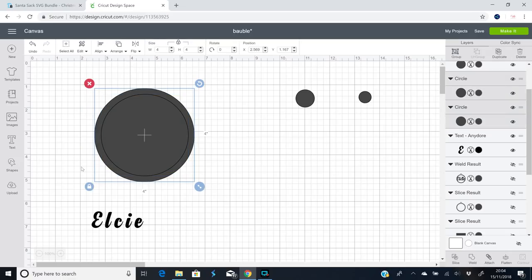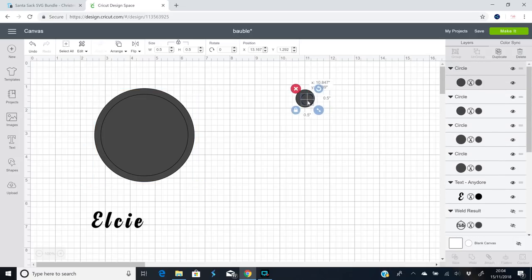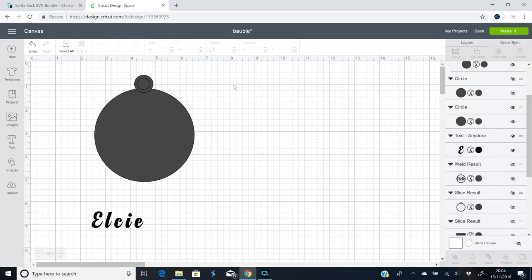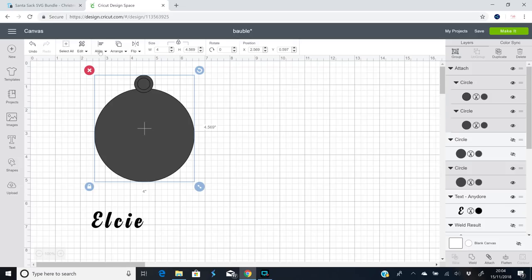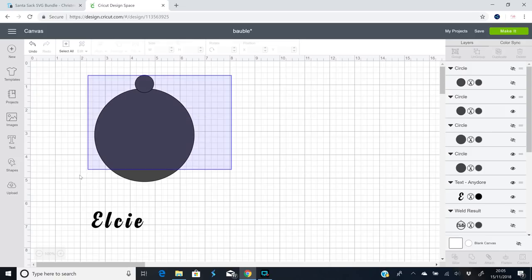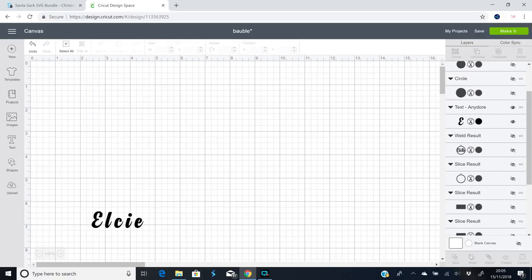I'm just going to highlight, align, and centre. Then I'm going to do the same for the other two — highlight, align and centre — and attach those just for a second while I bring them over. I'm going to hide one, then highlight both of them and align and centre horizontally so it sits on the top centrally. I'll click the top one again and detach, then hide the little circle and weld the two together.